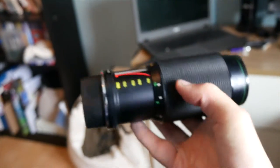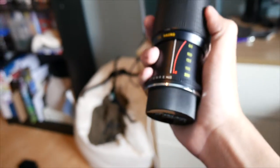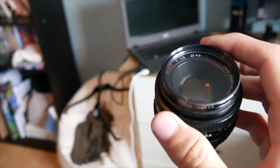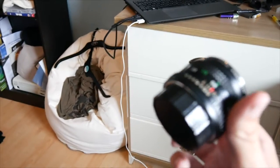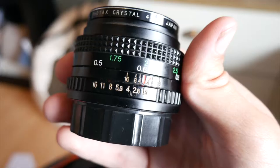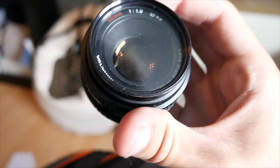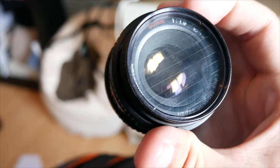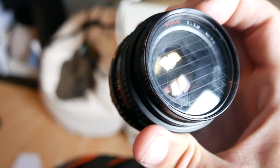This is the big boy — the 80-200mm f4.5 lens. And finally, my 50mm lens — the widest aperture lens. It says f1.9 on here. And I've got this crystal filter on it. I don't know if you can see the lines on it — that basically increases lens flare. So if I was to shine a bright light on it, it'd make the lens flare a lot stronger.